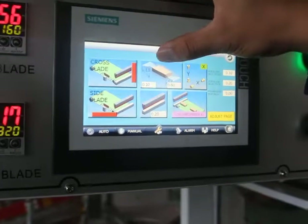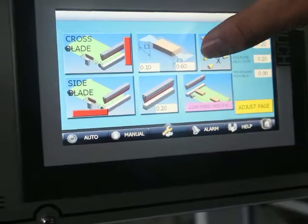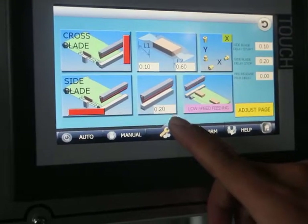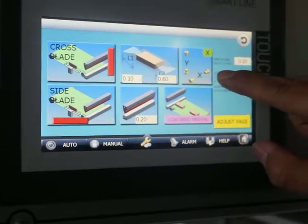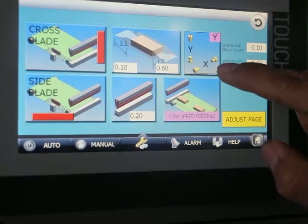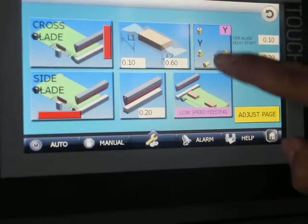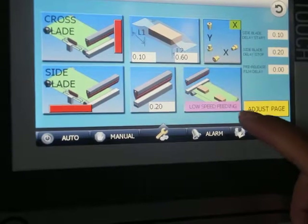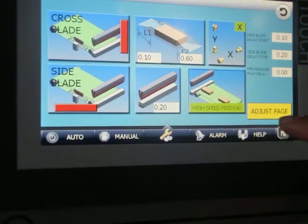This one is for the setting of the front space and the back space. This button is used for setting the sealing time. And this one is used for selecting the horizontal sensor and the Y sensor. The Y sensor is for the vertical sensor and the X sensor is for the horizontal sensor. We also have lower speed feeding and high speed feeding — two options for you.